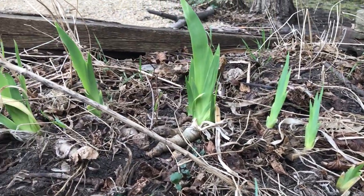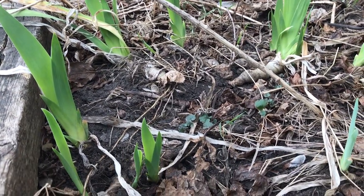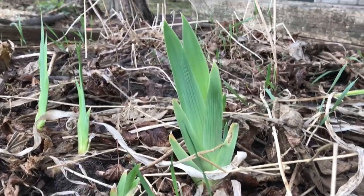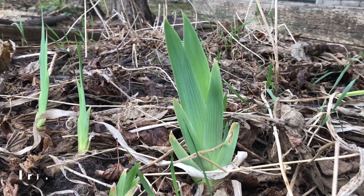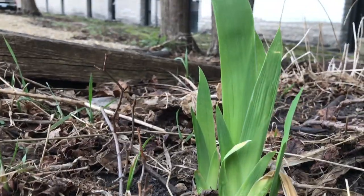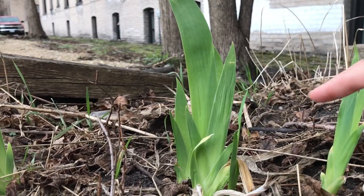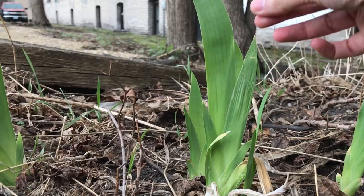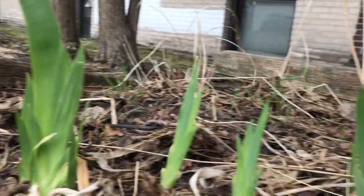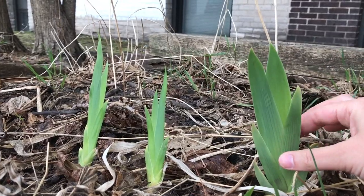So these here are not daylily shoots — these belong to iris. I wanted to show you these because they are a lookalike and they should not be eaten because they're potentially poisonous. You can see the similarity: it has these sword-like basal leaves, but unlike those of daylily, they don't flop over. They're erect, growing straight and tall, and they're also a lot thicker than those of daylily.